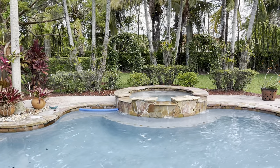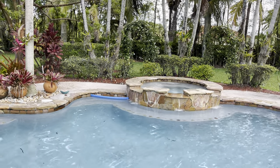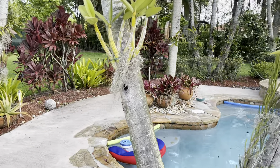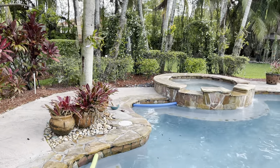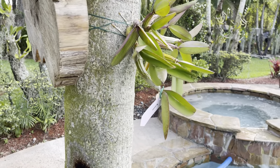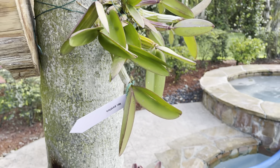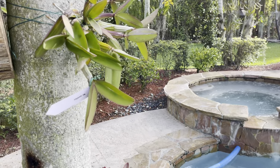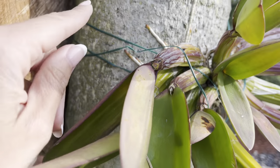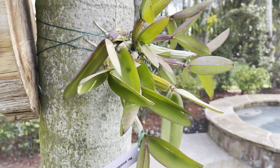I want to talk about some changes with my orchids — you guys have lots of questions about how long it takes for them to attach once I mount them. I'm going to start by showing you this Schomburgkia, which is my Myc grandiflora from Brethren. I got this one about two months ago at OFI and it was bare root when I attached it. She is already starting to grab on to the palm tree — this is about two months after I attached it.